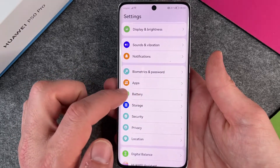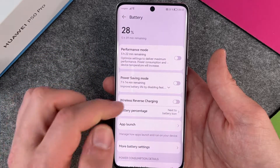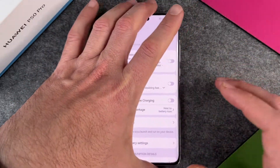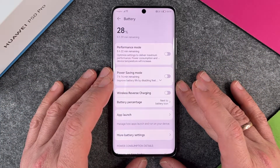So if you want to turn it off again, we go back to Battery, then Wireless Reverse Charging — I will shut it down, and everything's fine. This is the wireless reverse charging. I hope this video helped you a little bit for your Huawei P50 Pro. If yes, please give me a thumbs up, subscribe to my channel, and we'll see you next time. Bye-bye!